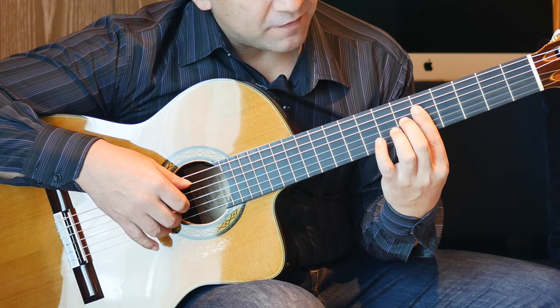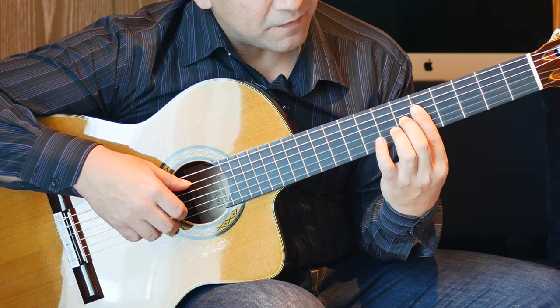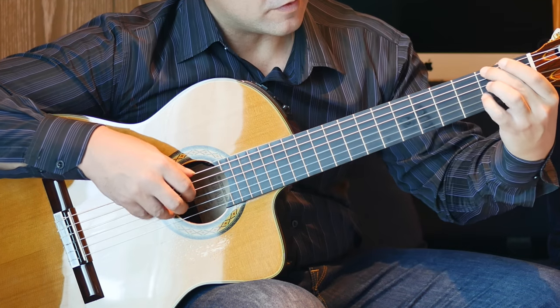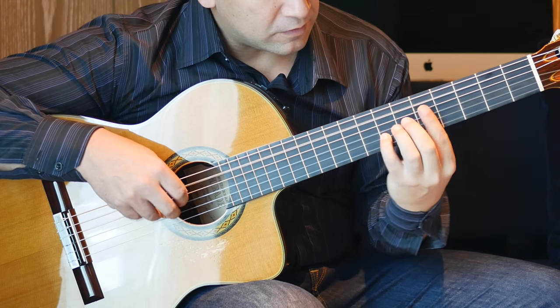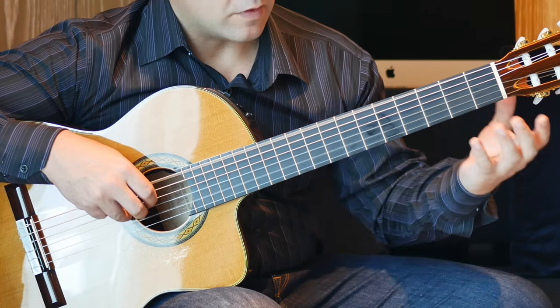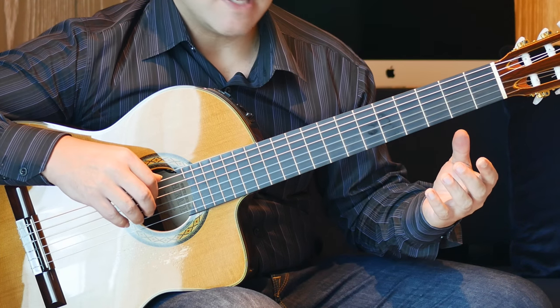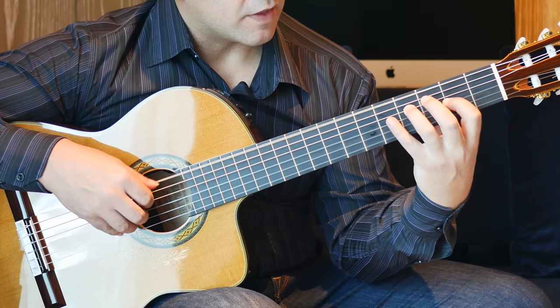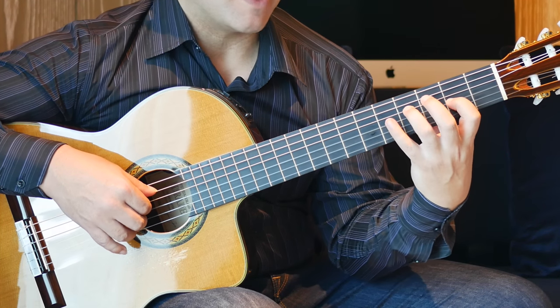Then open A again. So open A, then 5th fret 2nd string, 5th fret 1st string, 7th fret B string. Then we have open D and open B together. 2nd fret on the G string, 4th fret on the D string, twice.